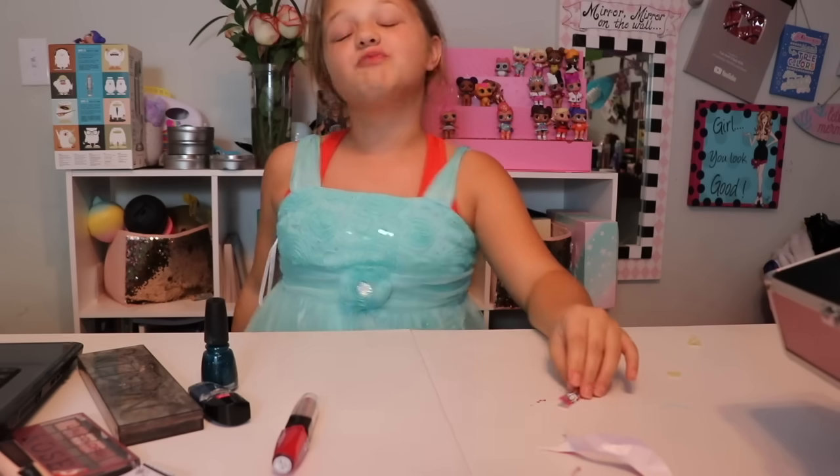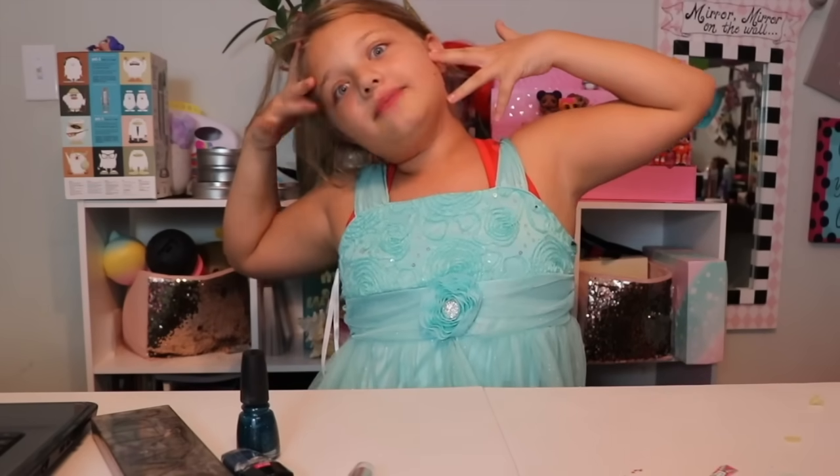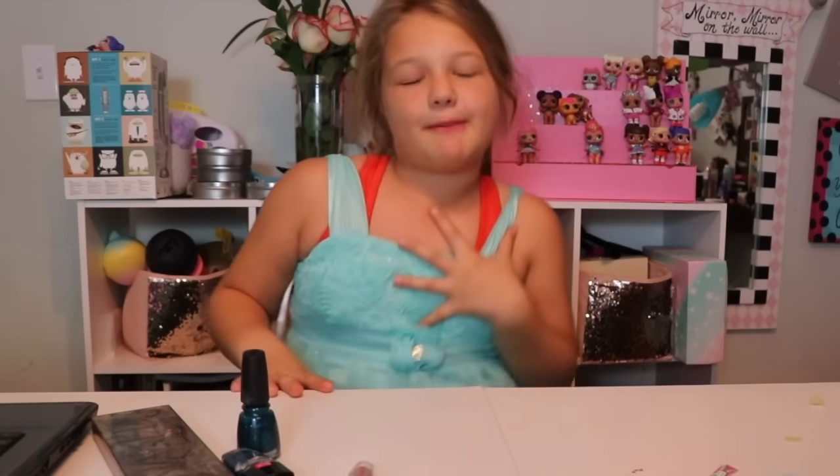Hello, welcome to Bertha's makeup tutorial. You guys want to know how to do the Winter Frost makeup tutorial? Watch me because I'm a makeup guru.